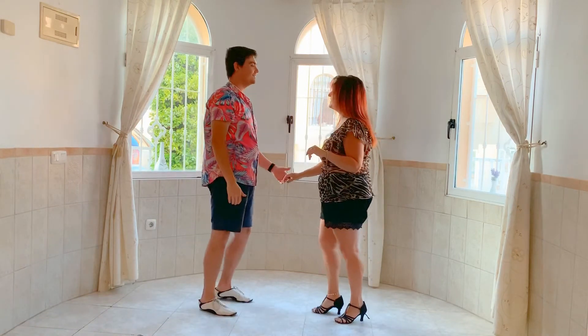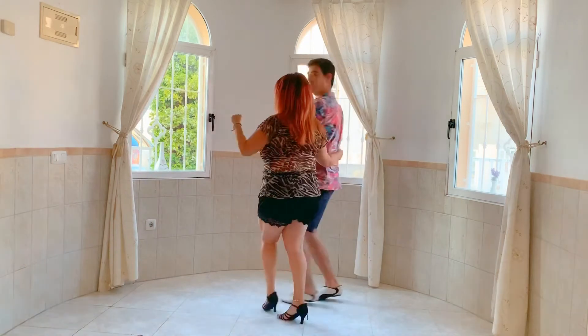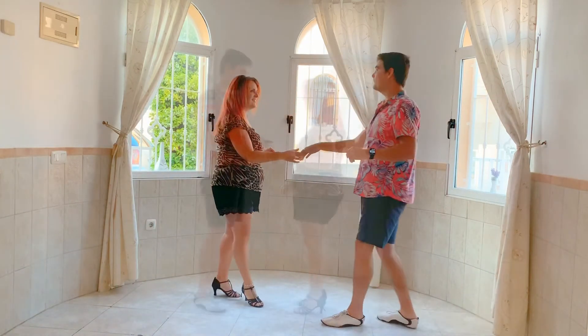One more time from this side. And seven, eight - step back, spin, catch, return.